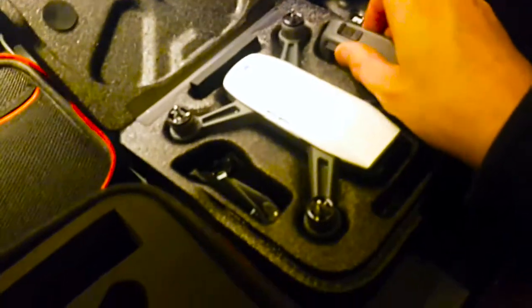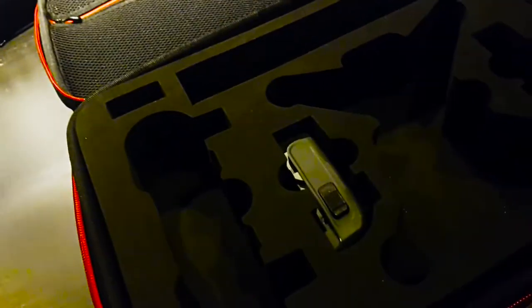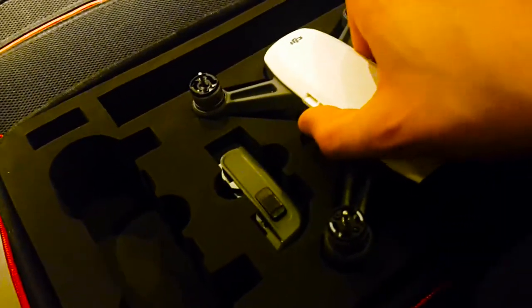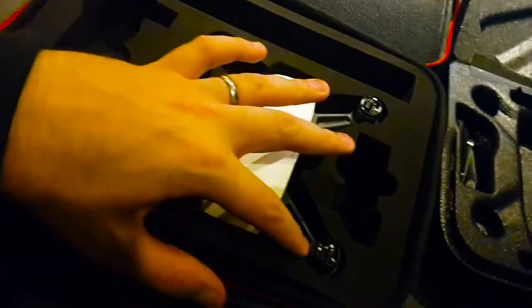You might think it's really great, but this material here is some kind of hard foam and it's really bad because all the things are getting stuck. Starting off, take the battery over here, put it in this little slot like this - you really need to force it down. Now for the drone, it also gets stuck in here and you really need to press it quite hard.